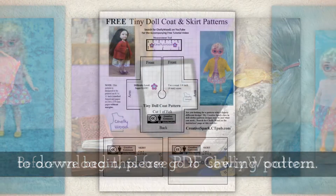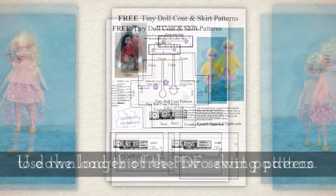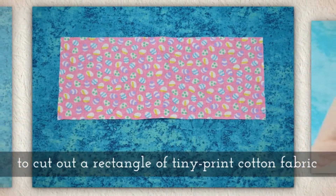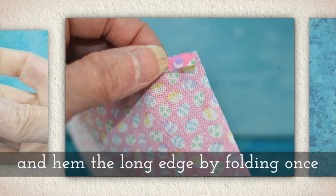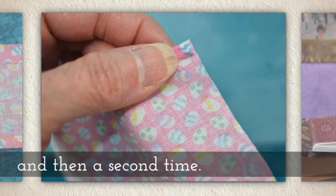Before we begin, please go to my website Shellywood.com to download this free PDF sewing pattern. Use the longer of the two skirt patterns to cut out a rectangle of tiny print cotton fabric — it doesn't have to be Easter eggs — and hem the long edge by folding once and then a second time.